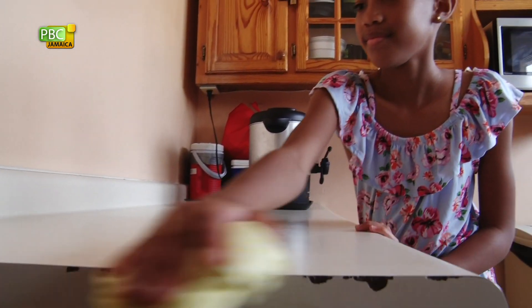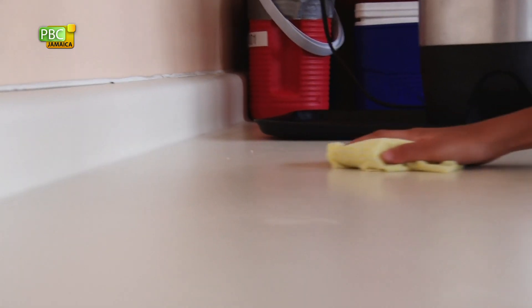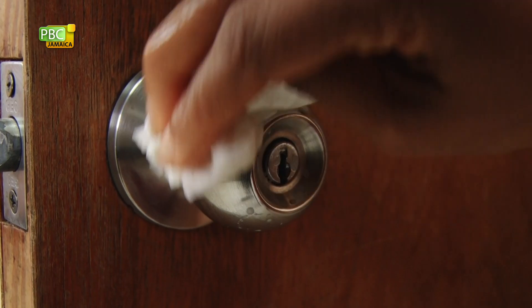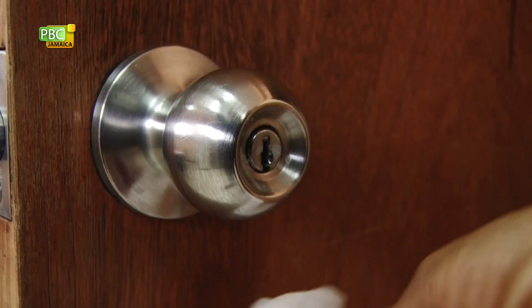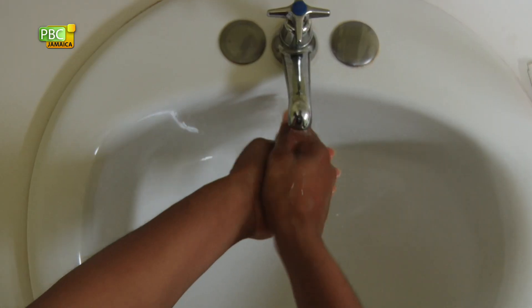Don't touch these things unless you absolutely have to. One way to lower the risk of getting the virus is to wipe down everything at the start of the day. Clean frequently touched surfaces and objects at home like doorknobs with disinfectant or soap and water. Once done, wash your hands properly. Protect yourself and your parents from the coronavirus or COVID-19.